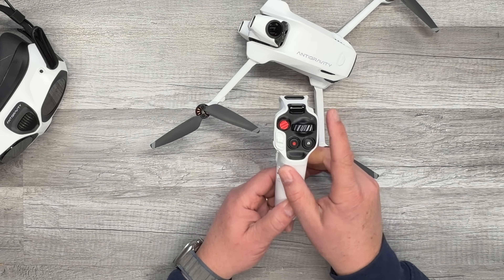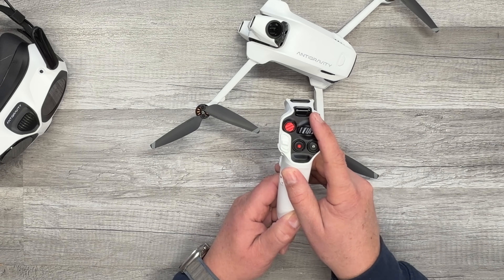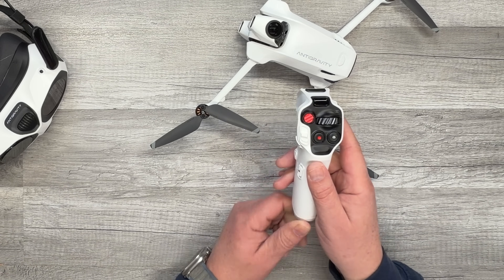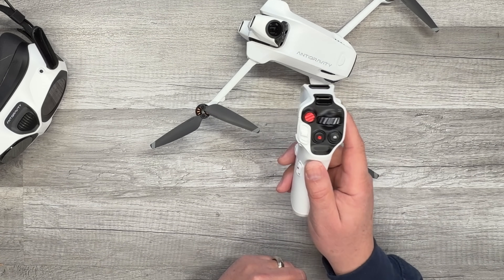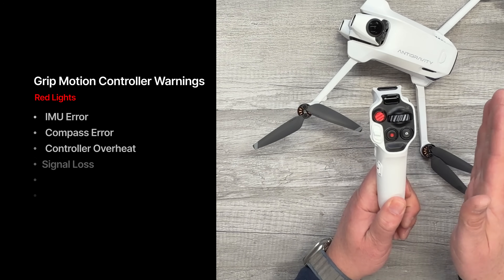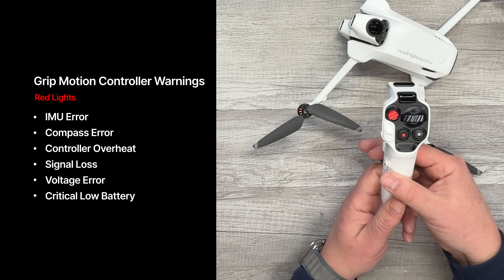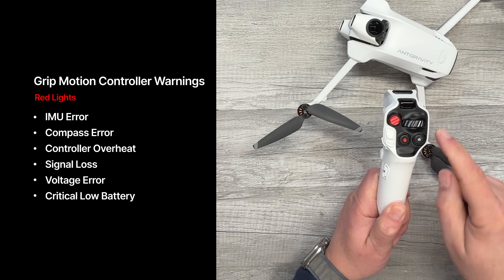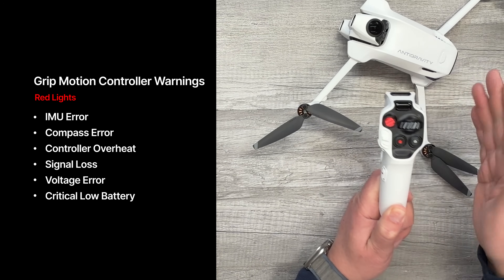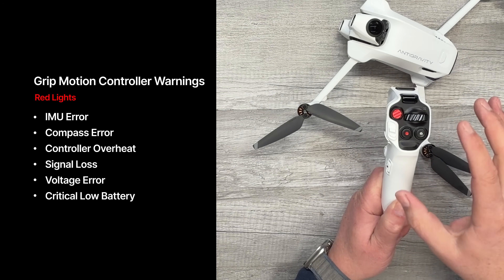This indicator light: four bars means at least 70% battery; three bars means over 50%; two green bars is over 20%; a yellow bar means less than 19%; and a red bar means less than 10% battery on the controller. If all bars turn red, it could be an IMU error, compass error, overheating, loss of signal, voltage error, or critical low battery on your drone. Anytime you see red on the controller, there is an issue with your drone.